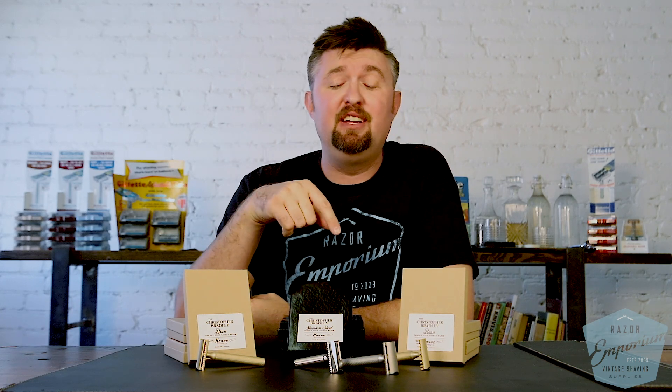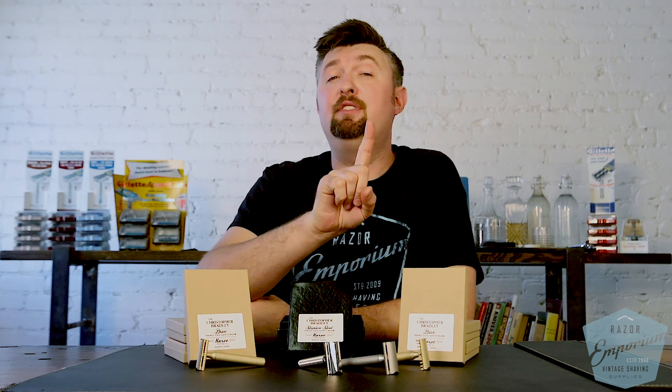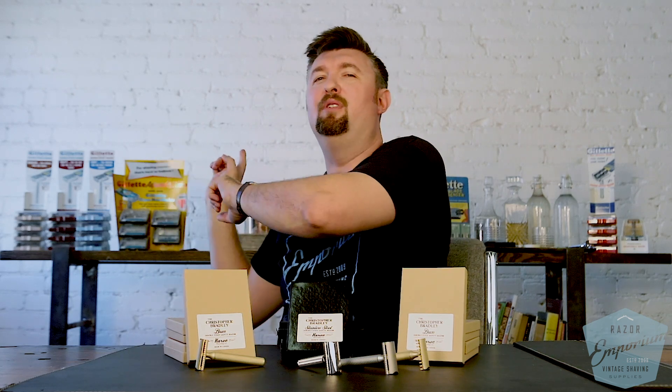Thanks for checking out the video. Check out the razor line, and let me know in the comments: am I pronouncing 'Carve' right? If you own one, which base plate do you like most? What do you think about the rhodium or 24-karat gold finishing? Leave a comment to be entered to win the official Razor Emporium black and blue t-shirt. Subscribe to our channel, like this video, share it with your friends, and click the bell for notifications. We'll see you next time at Razor Emporium for all things vintage shaving!